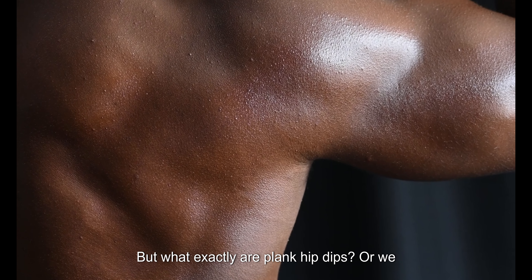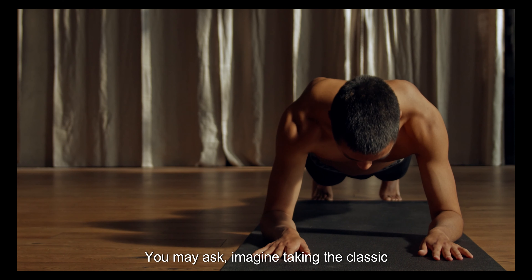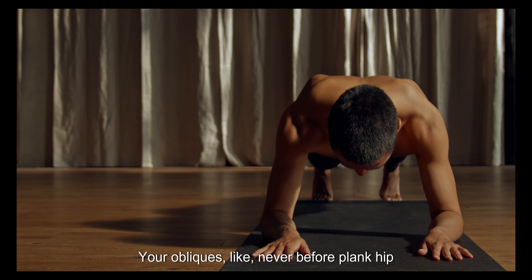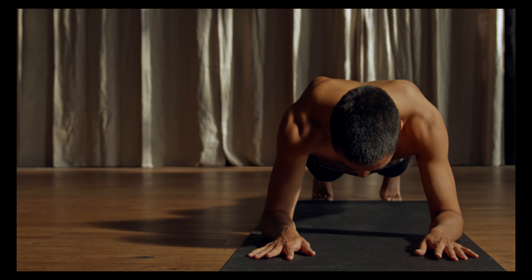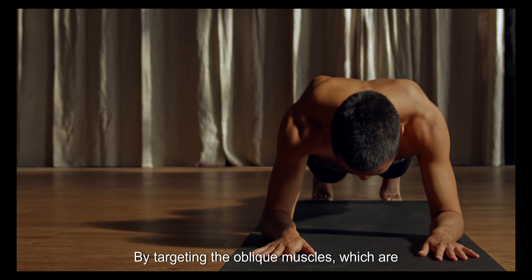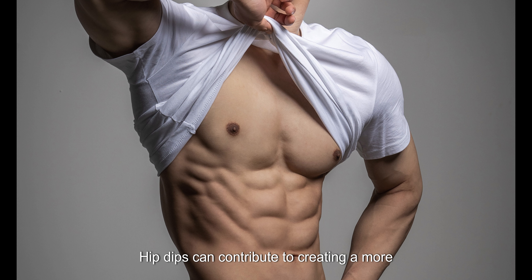But what exactly are plank hip dips, or side plank? Imagine taking the classic plank exercise, which already demands your utmost strength and stability, and adding a dynamic twist that targets your obliques like never before. Plank hip dips are a powerhouse exercise that will have you feeling the burn in all the right places. The purpose of hip dips is to help shape and define your waistline by targeting the oblique muscles, which are located on the sides of your abdomen, contributing to a more pronounced curve in your waistline.